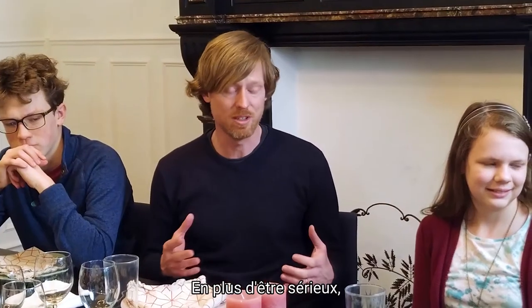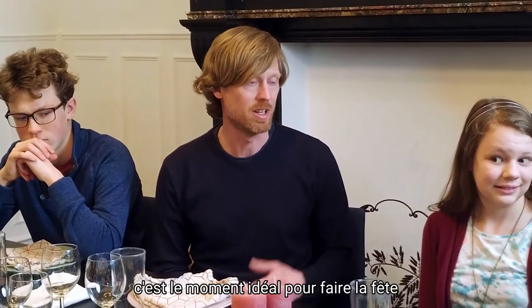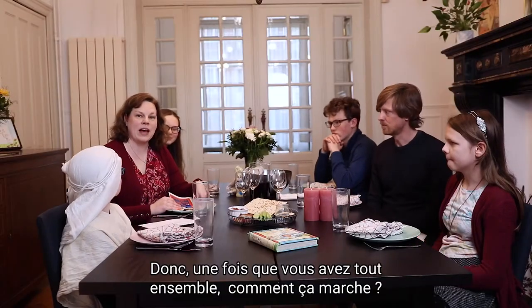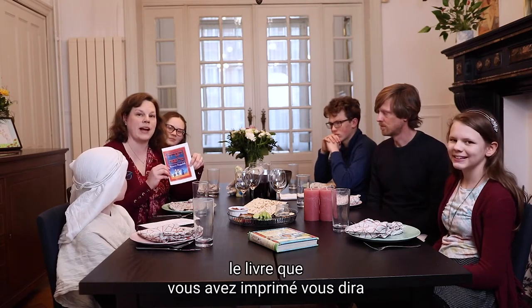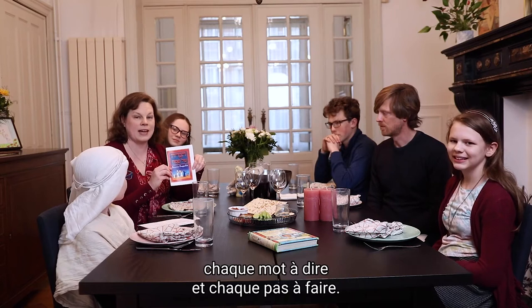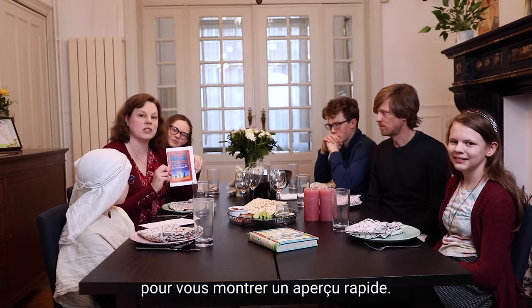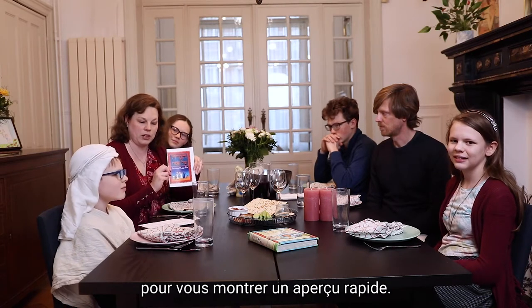In addition to being serious, it's a great time to celebrate with fun and laughter with friends and family. So once you have everything together, the good news is that the book you printed out will tell you every word to say and every step to do. I'd like to show you just a few highlights of what a quick walkthrough would look like.